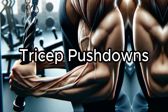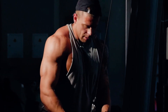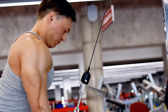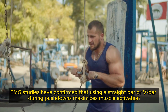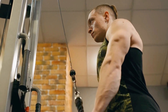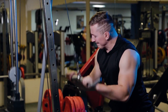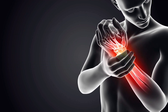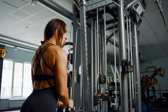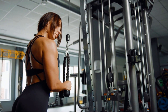Tricep Pushdowns are a fundamental exercise for developing the triceps, particularly effective at sculpting the lateral head, which is key for achieving a well-defined arm. EMG studies have confirmed that using a straight bar or V-bar during pushdowns maximises muscle activation. While you can adjust the grip angle to slightly vary how muscle fibers are engaged, there's no significant difference in triceps activation between an underhand grip and an overhand grip. However, an underhand grip may place more strain on your wrists, so it's generally recommended to use the traditional overhand grip to maintain optimal wrist alignment and safety.